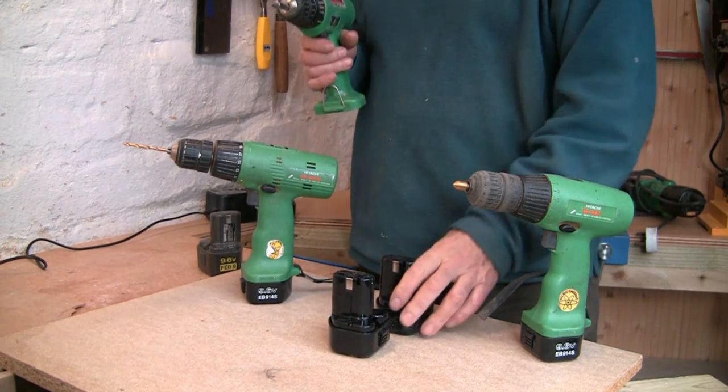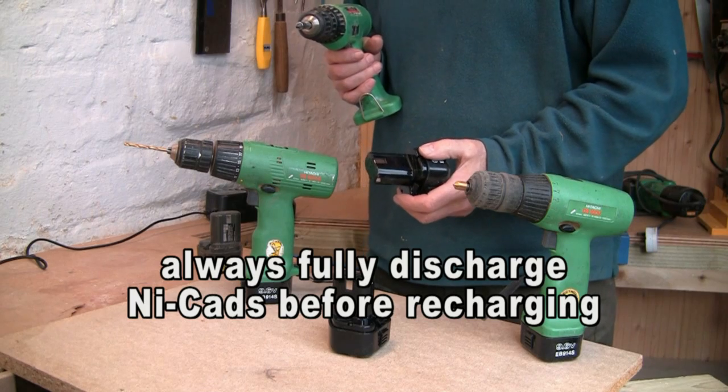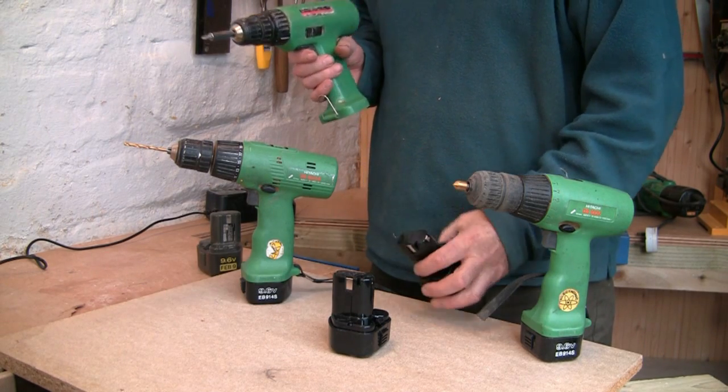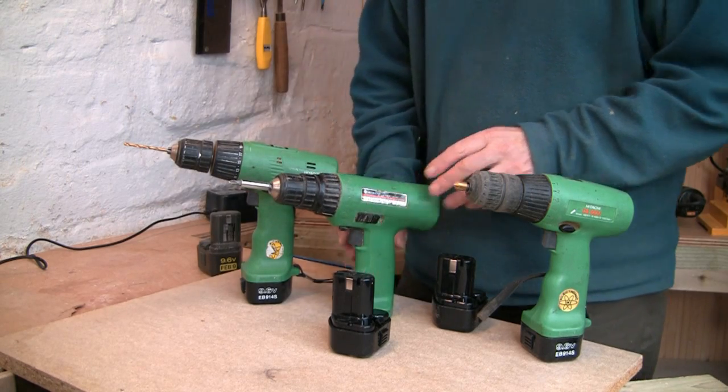The old NiCAD ones suffer from the memory effect, so you have to make sure you discharge them totally on each recharge. But I think it's quite amazing that these tools have lasted so long — and equally amazing that I've lasted so long!